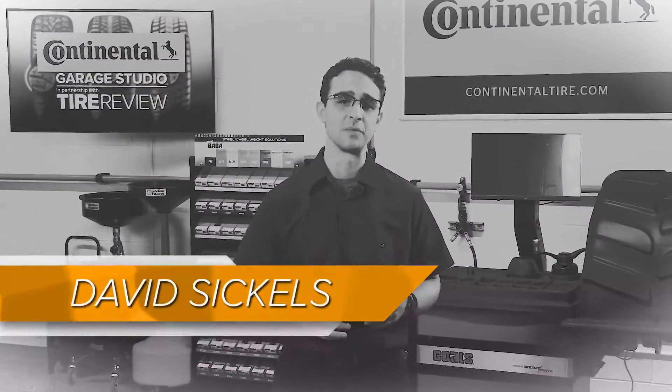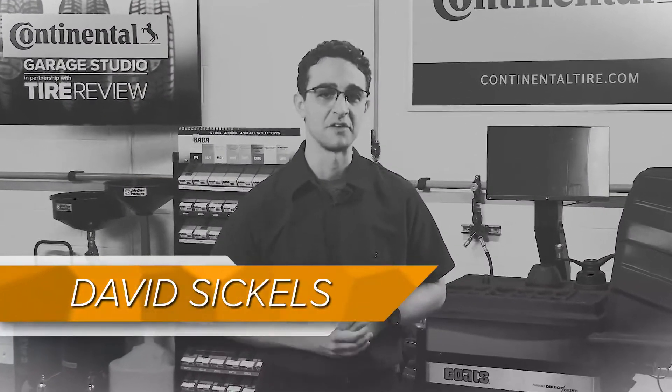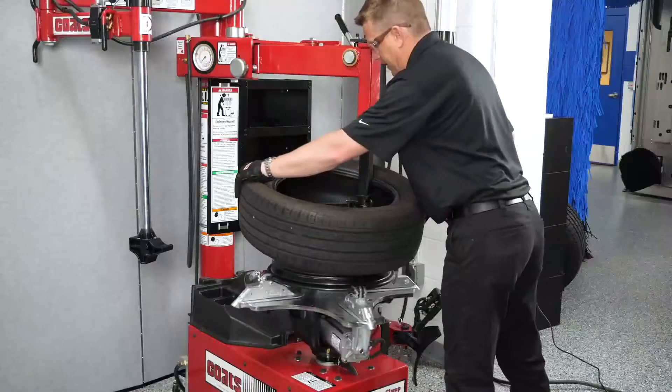A vibration in the steering wheel, a shaking in the driver's seat, or a pulsation in the brake pedal — the car isn't haunted. Well, I don't know the background of the car, so maybe it is, but more likely they're customer complaints that often point to a common problem: tire vibration.